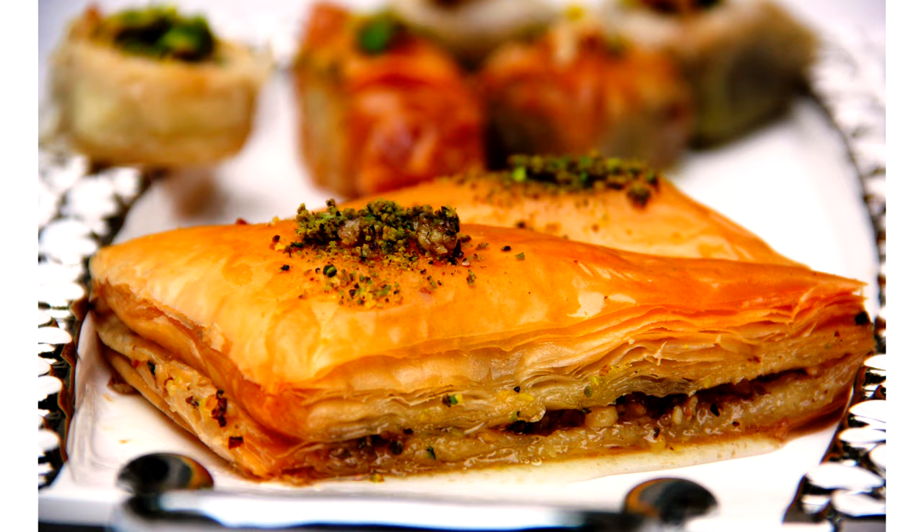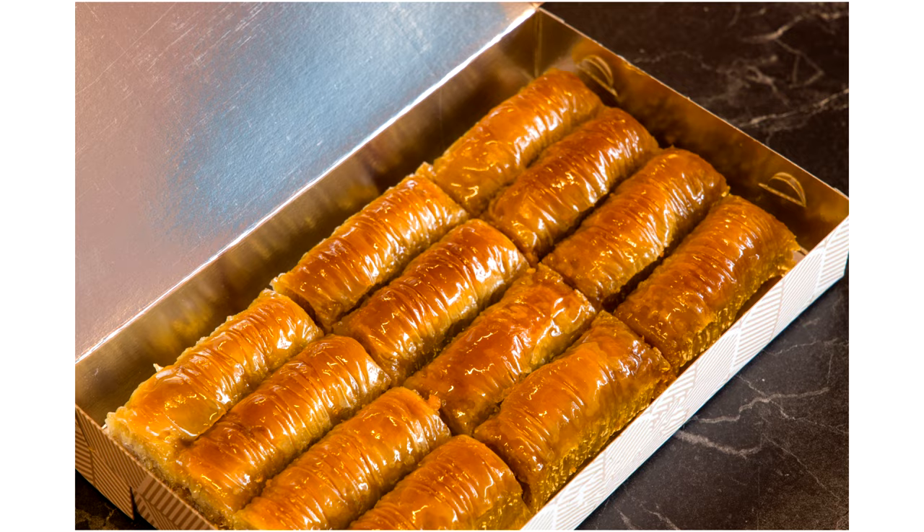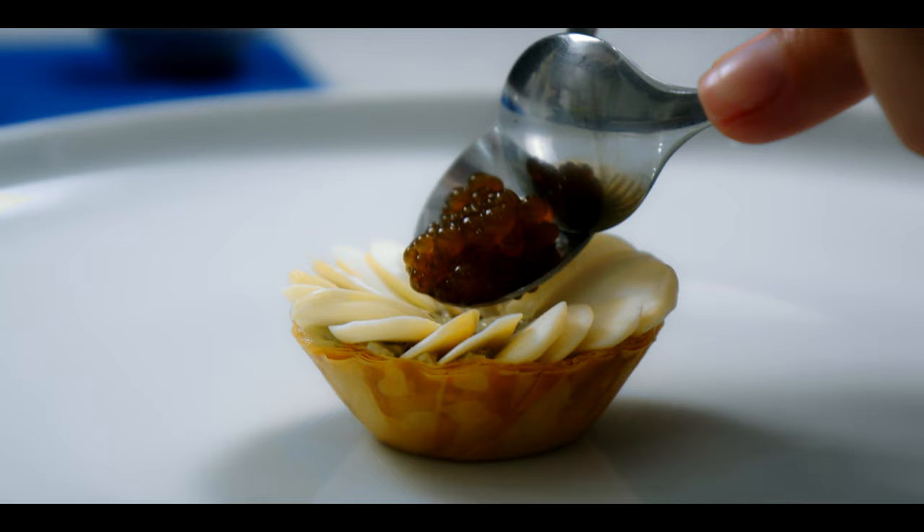In the traditional baklava recipe, the syrup is something that usually comes at the very end of the preparation, when the baklava itself is already baked. But in our recipe, we're going to deconstruct it. We're going to make a vegan caviar out of it. And for the filling of our baklava, I'm going to use some nuts, specifically pistachios.